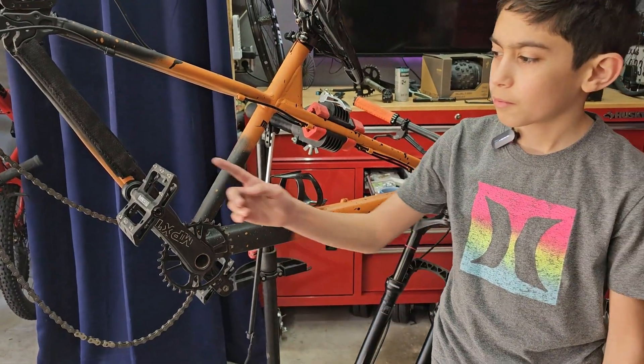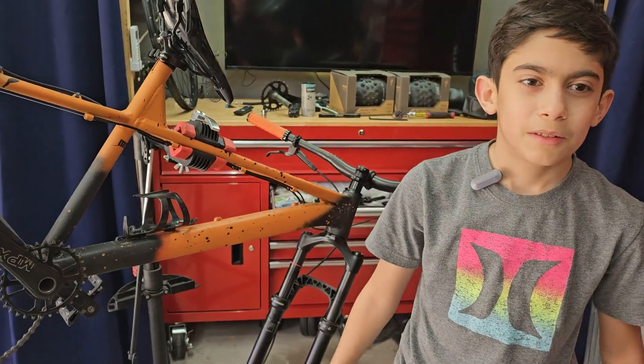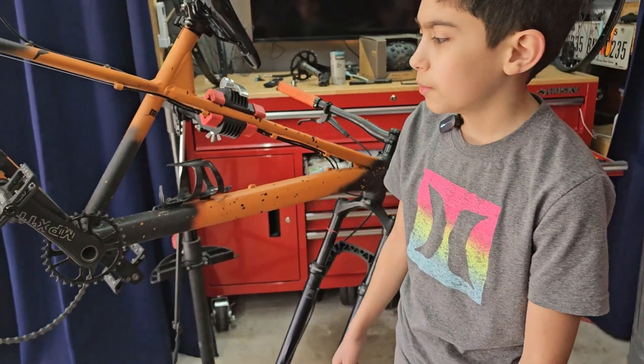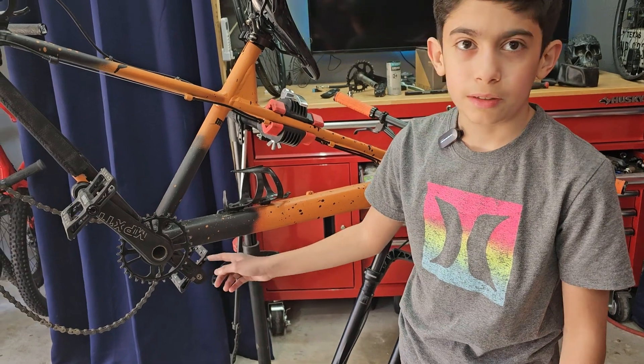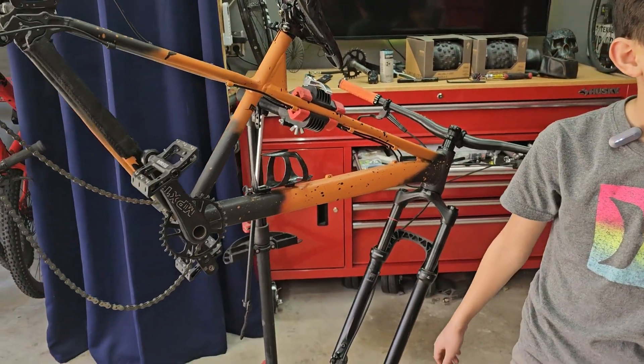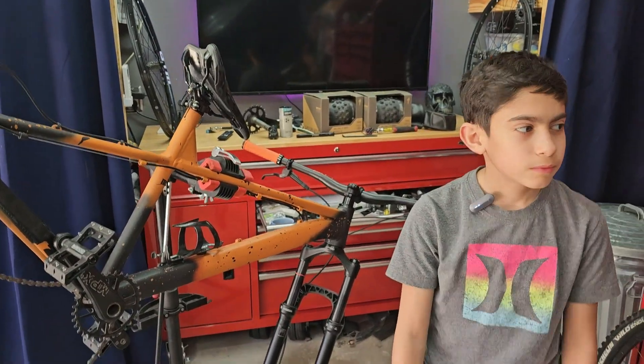The cranks are done. What do you think — was it easy or hard? Easy. What did you learn about threading the opposite side? It's the same — you go the same way as this one. Very good — reverse thread. Now let's go ahead and move the bike to the side so we can install the tires.